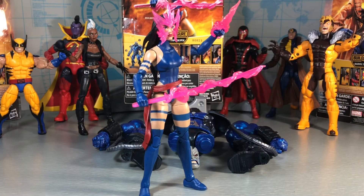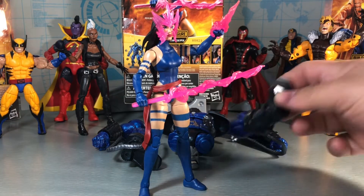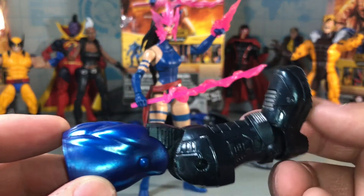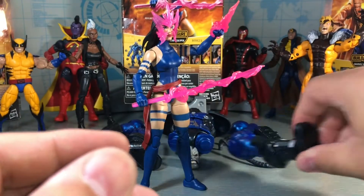Here is the Psylocke figure out of the package. It's a really good figure. I don't want to say it's a great figure because there are definitely some QC issues on the paint apps that I've been talking about in several of these videos. This is probably the worst one out of all of them. I know some of it is just my figure, but others have seen issues with the paint apps too. This figure also came with the left leg to Apocalypse — we've already looked at the right leg that came with Multiple Man. Can't wait to build him; he will be in the next video.